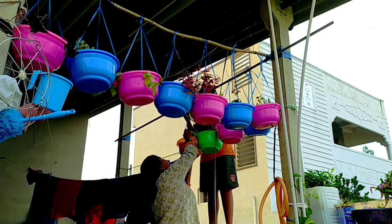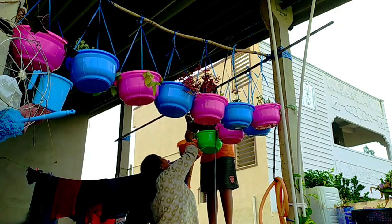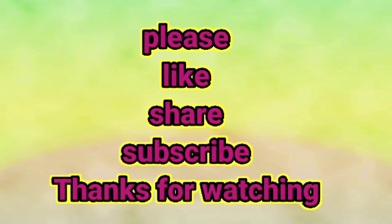I will show you the plan for this video. Please like, share, subscribe. Friends, thank you, bye.